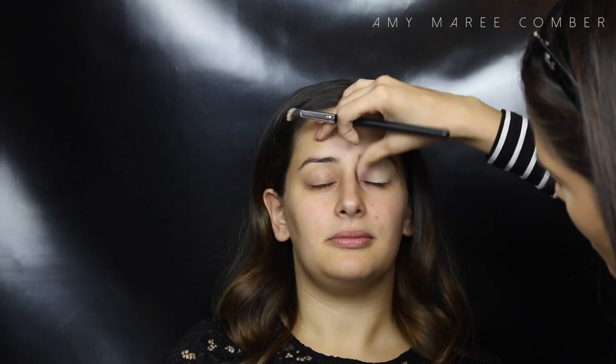I'm priming Sarah's lids with MAC Paint Pot in Soft Ochre. I use this shade as the yellow tones cancel out any redness or purple darkness around the eyes, especially those little veins.